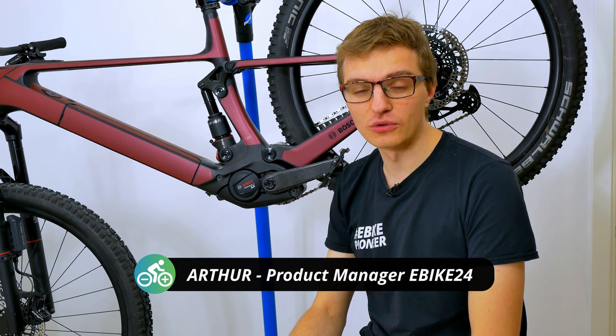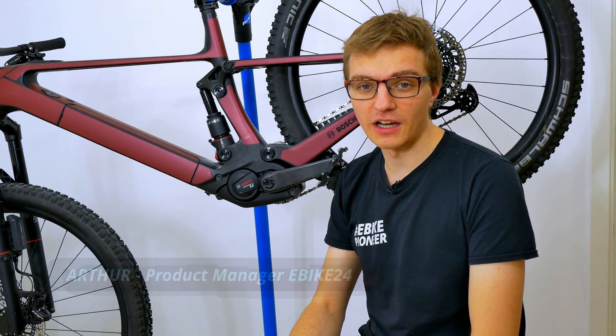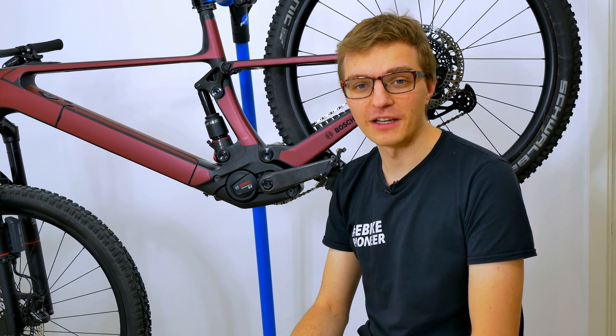Welcome back to our channel. In this video, we take a look at the connections that are available on the SX motor, what we can connect to them, and what we can use them for.